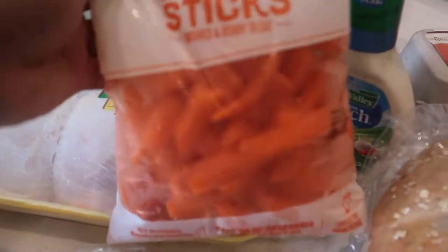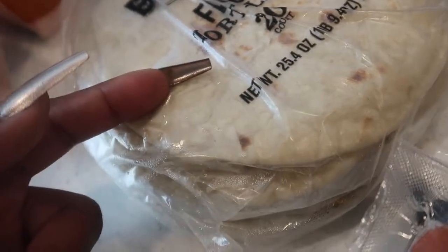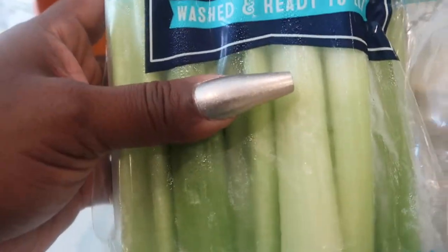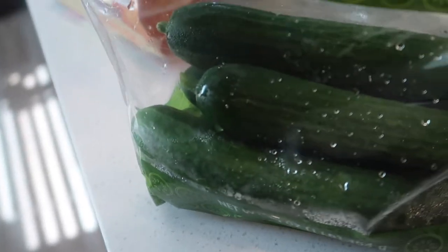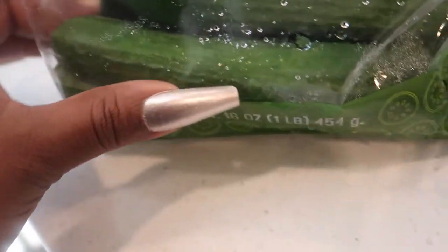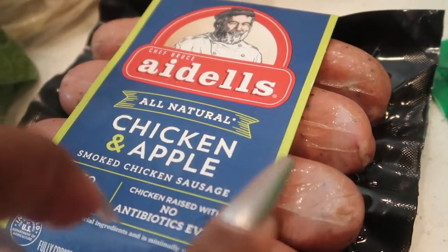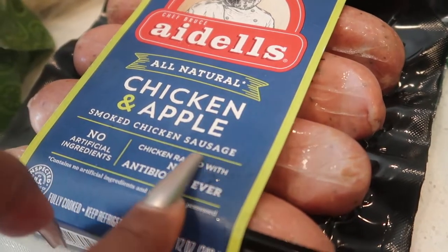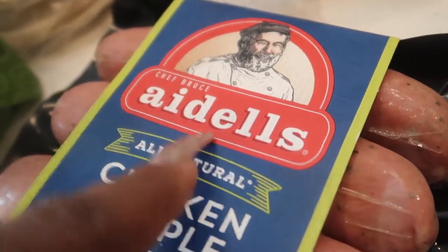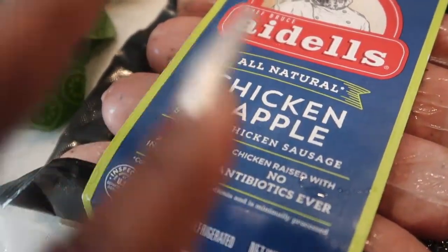I got some carrots and flour tortillas for tacos — you can do so much with tortillas: quesadillas, tacos, breakfast tacos with potatoes and eggs. Got some celery and mini cucumbers — I like the mini because they're crunchy, but they do go bad quicker so you have to eat them fast. I got my son some hot dogs and chicken apple sausage — smoked chicken with apples; it's really good. When I'm making gumbo I use their pork, but I've also made gumbo with this chicken apple sausage and it's still really good.